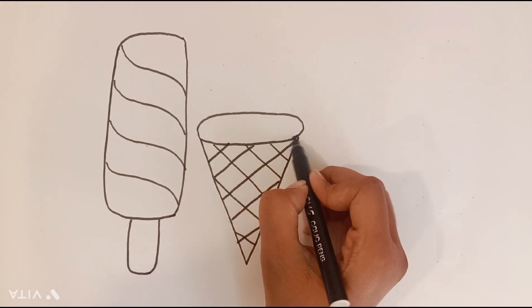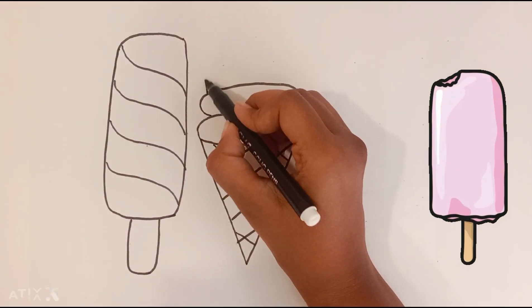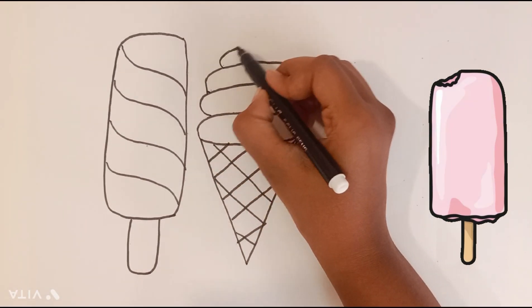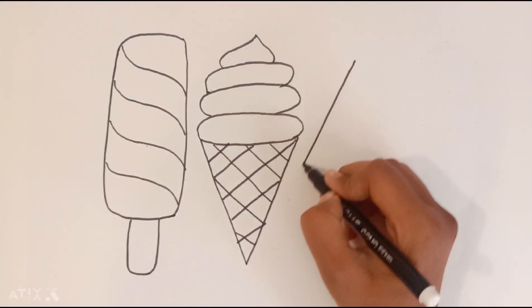Imagine a delicious roll on the top. H, I, J, K, L, M, N, O, P, Q, R, S, T, U, V, W, X, Y, Z.